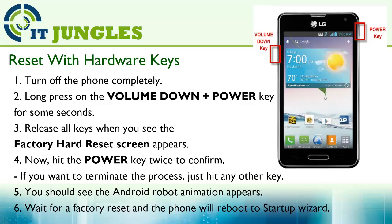You should see the Android robot animation appear. Wait for the factory reset and the phone will reboot to a startup wizard.